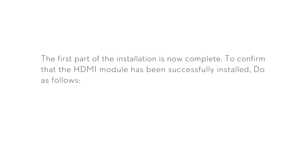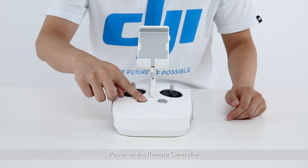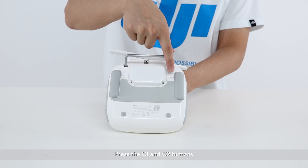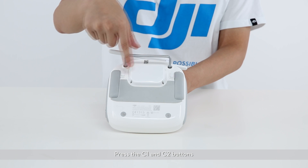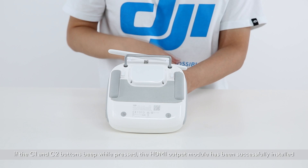The first part of the installation is now complete. To confirm that the HDMI module has been successfully installed, do as follows: power on the remote controller and press the C1 and C2 buttons. If the C1 and C2 buttons beep while pressed, the HDMI output module has been successfully installed.